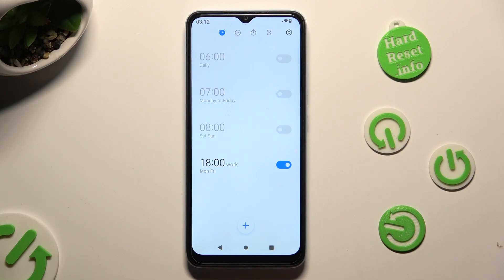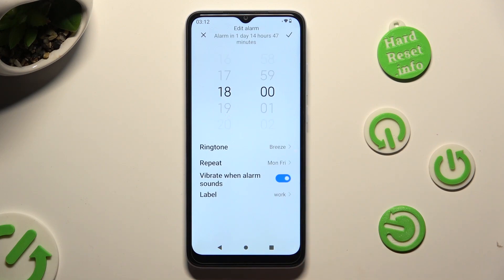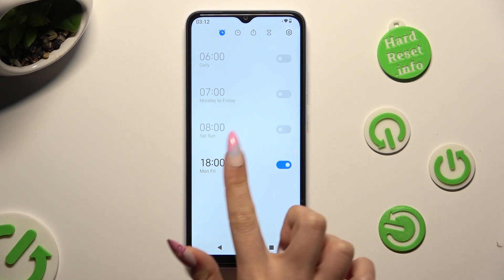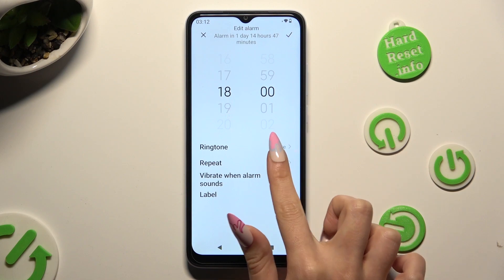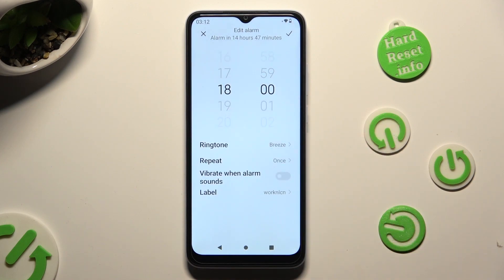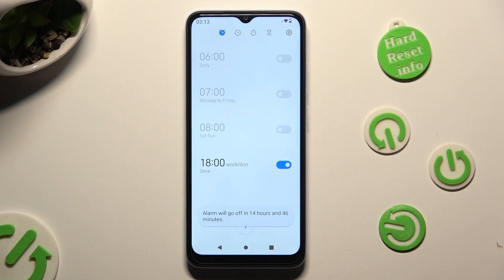You can turn it off completely by selecting the switcher next to it, and turn it back on the same way. In order to make some changes just click on it, adjust whatever you wish to, and to save your changes click on the check mark at the top right corner.